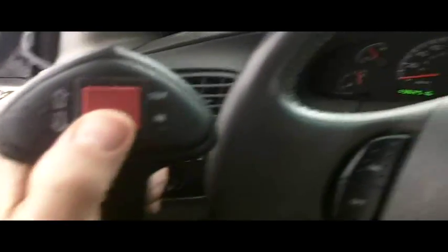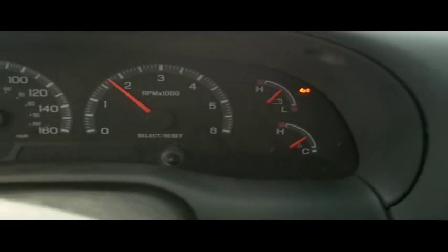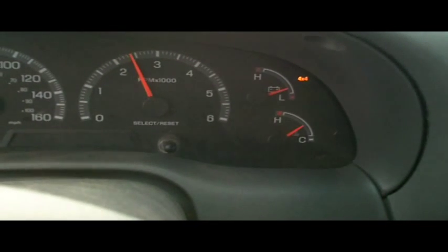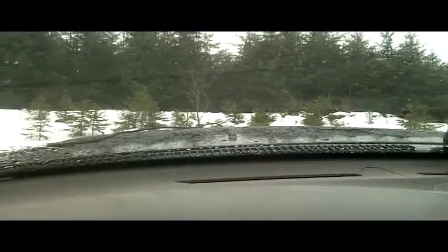Okay, we'll give you a shot inside the truck and just watch the volt meter there as we give her a little bit of gas when she's coming up on her own as well. You can see the volts dropping right off, and we're slowly climbing up the hill.